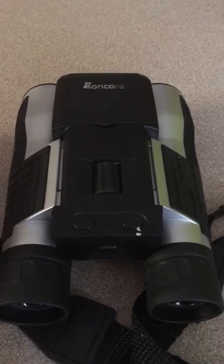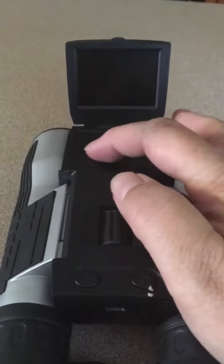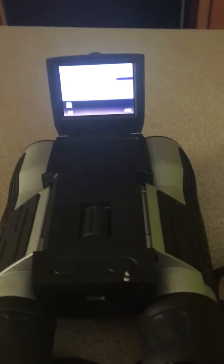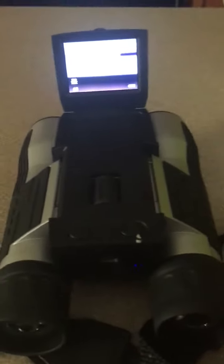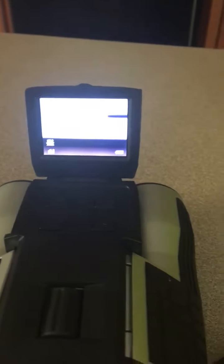These also have a digital camera and a video camera on them, which I was totally surprised by — I was not expecting a video camera. To turn the camera on, you just push the button here. The camera is separate from the viewing of the binoculars, so you have to look through the camera to view. Right now all you see is white, which is actually the edge of my stove.